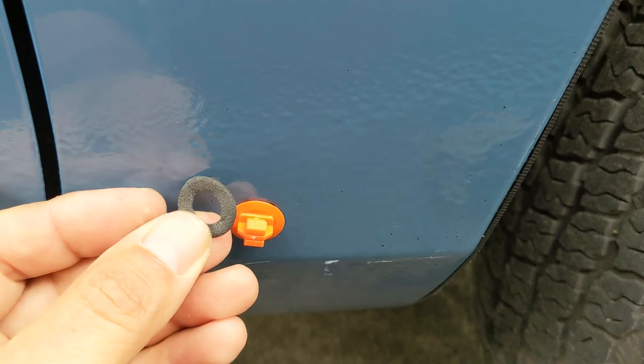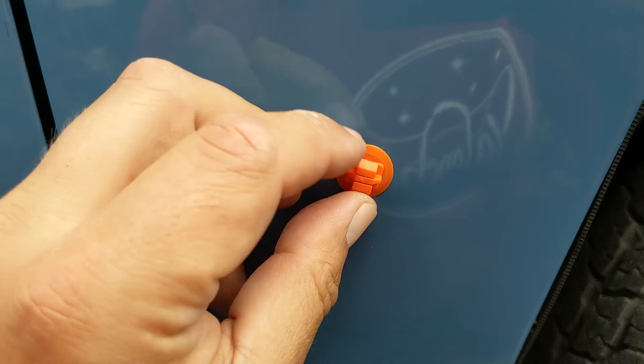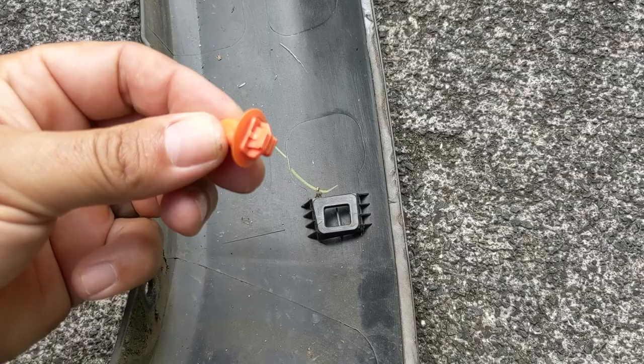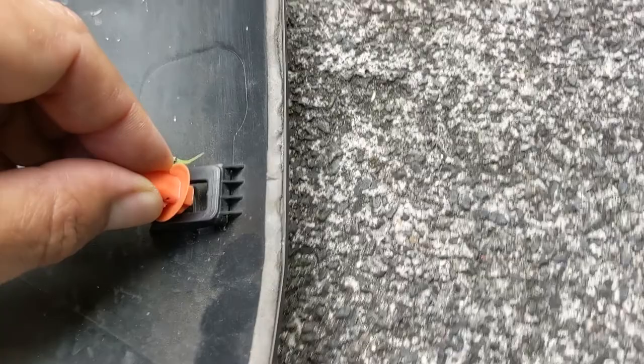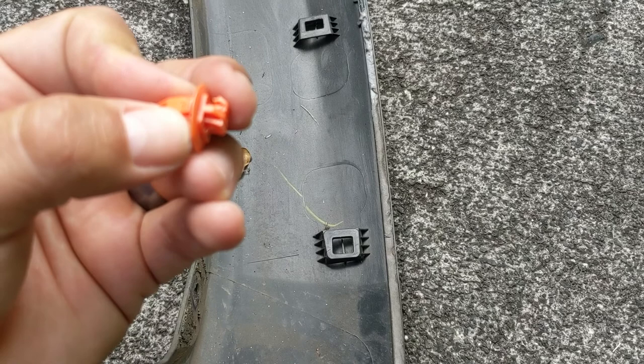I got those two in. If you didn't pay attention to exactly how these are all oriented when you took them off — like I didn't — the way these fit, you can see there are two outer wings here, and that's not going to let it fit this way. It has to turn this way. Looking at the flare, the two clip tabs have to be facing up and down, not side to side. So it had to go in like that, as opposed to like that.